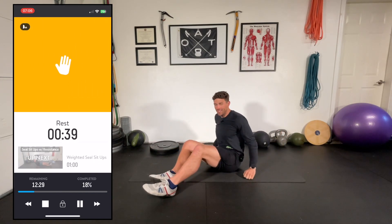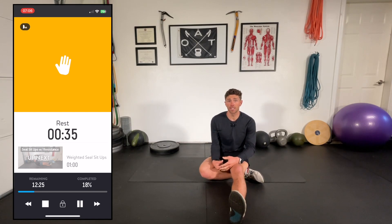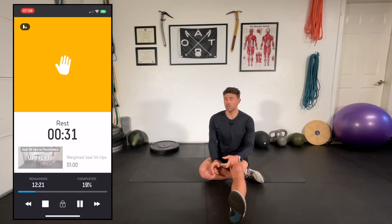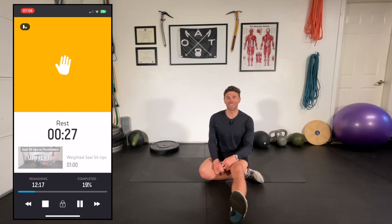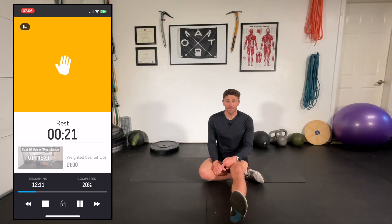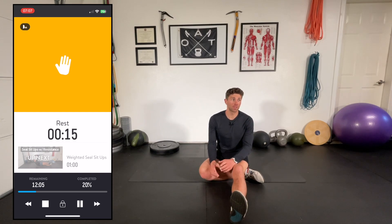Nice work — just a short rest, and now we're going to start our circuit. First we're doing what are called seal sit-ups, which I'll demo without weight first — second round maybe I'll grab the plate. Then we're going to do mountain climbers, very applicable for mountaineers. Then we have leg lifts, some external rotating means, and ending with some scissor lifts.